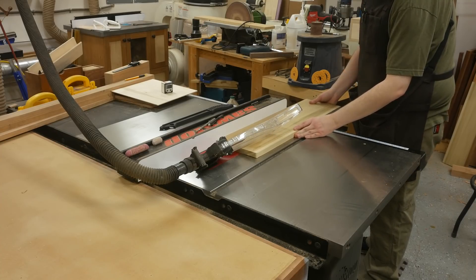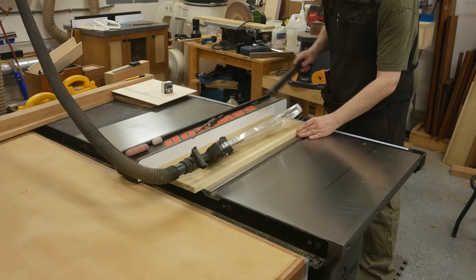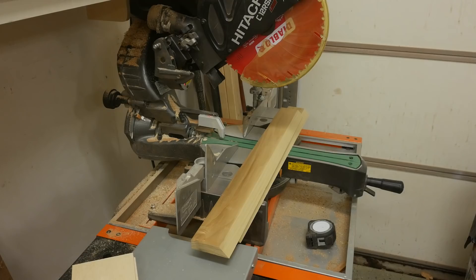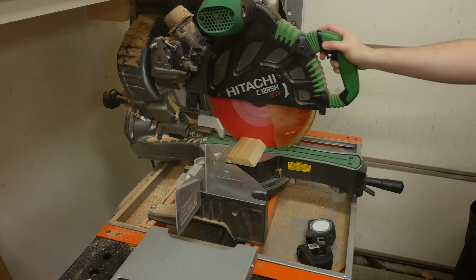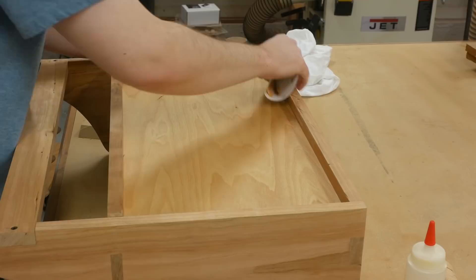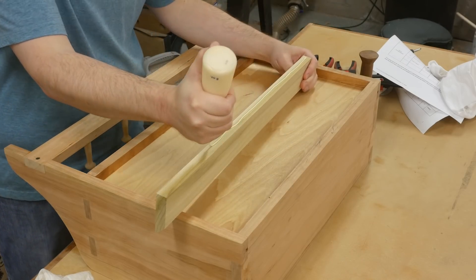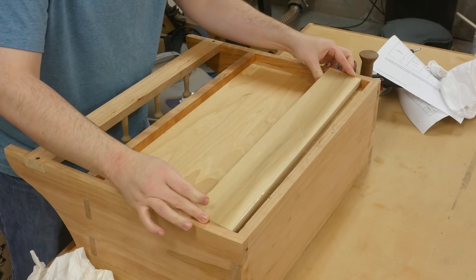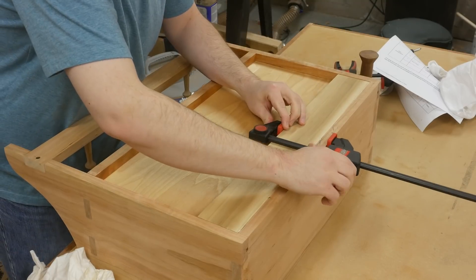To mount the cabinet on the wall, I utilized French cleats. It's pretty simple to make - just take a scrap board, tilt the blade to 45 degrees and make a cut. You've got both pieces with one cut essentially. I made the wall piece a little bit narrower, but both pieces are three inches in width. I make the wall piece a little bit shorter so I can slide the cabinet left and right. Since we pre-finished the inside, I sand some of that away before applying glue. I'm also installing four screws through the top into the French cleat.